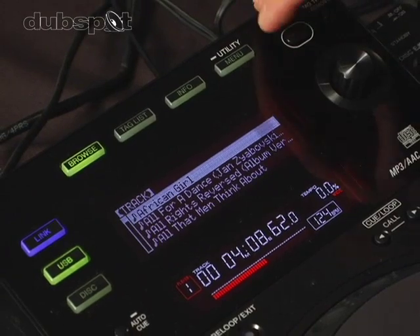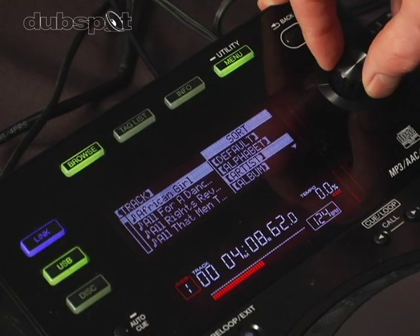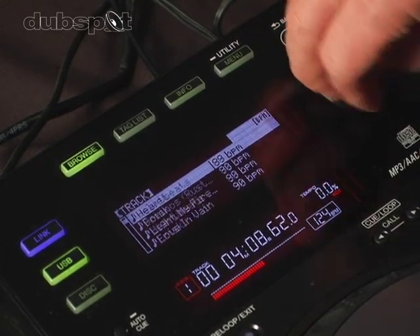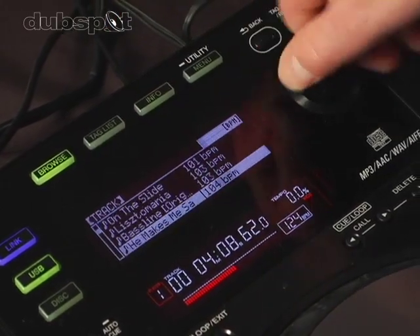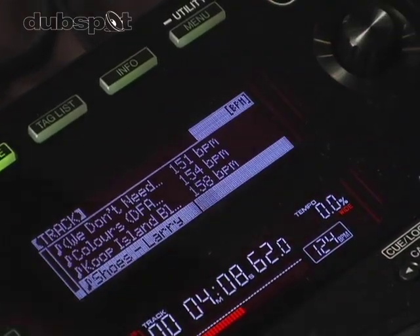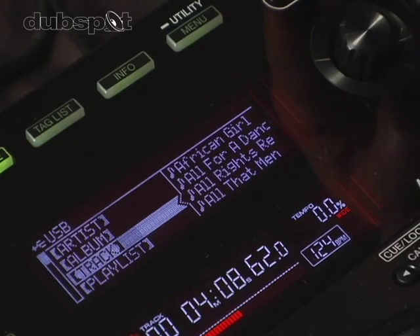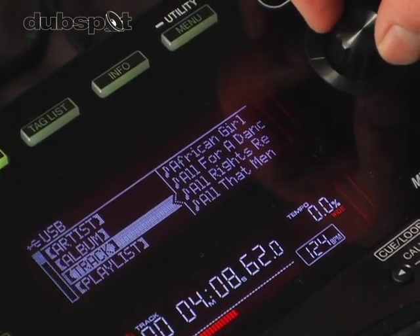Once you select your tracks, you can also sort them. Just press the menu button, and now you can do an alphabetical sort, an artist sort, an album sort, or a BPM sort. So now I have my entire library sorted from 82 BPM up to 158 BPM.